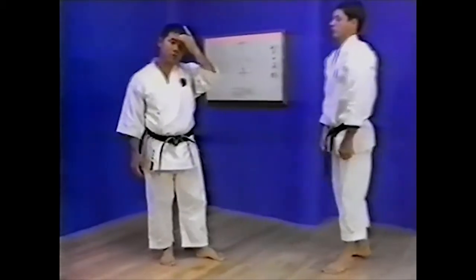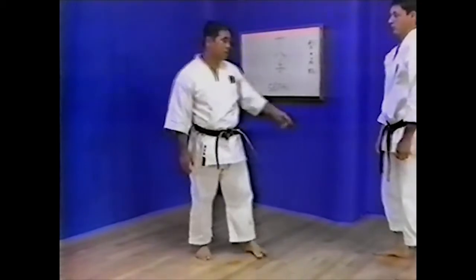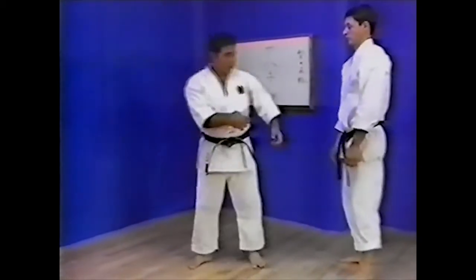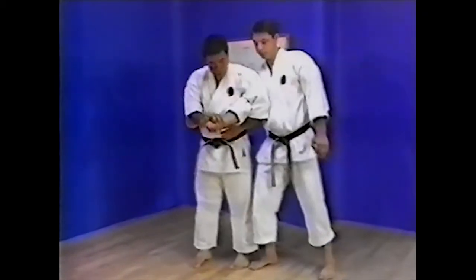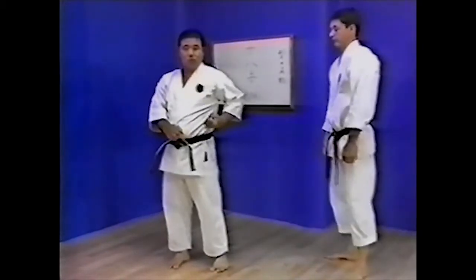This technique is unique to Seipai Kata. The opponent's arm must be held tight against the side by locking the muscles tight and keeping the elbow close to the body. This is one characteristic of the technique.